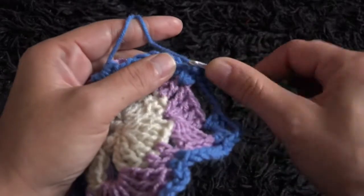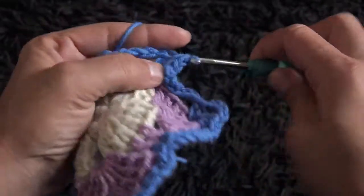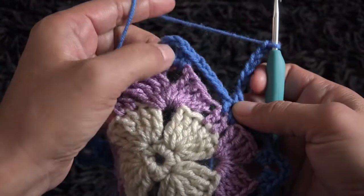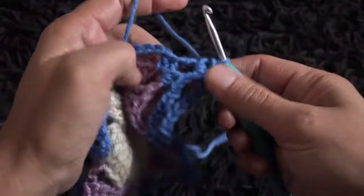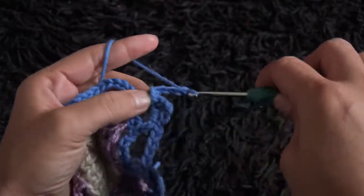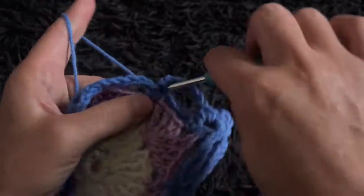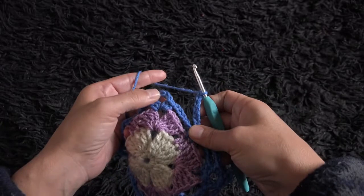For row 5, I'll chain 1, then right there through the same single crochet chain I'll make 1 single crochet. Through the next single crochet chain 1 single crochet, through the next single crochet chain 1 single crochet. I'll chain 7. Through the next three-chain loop I'll make 2 single crochet. I'll chain 3, then through the same three-chain loop I'll make 2 single crochet. I'll chain 7, through the next two single crochet chains I'll make 1 single crochet through each chain.